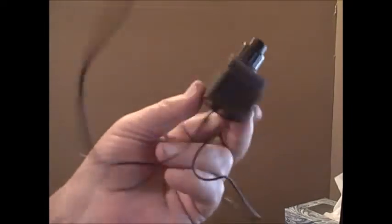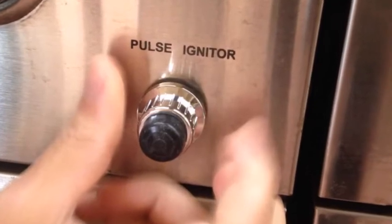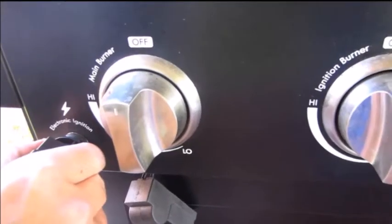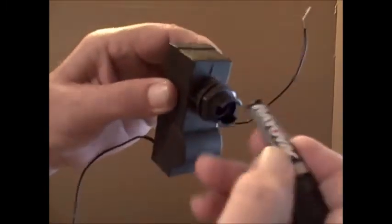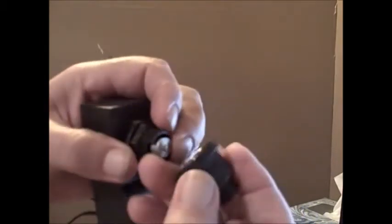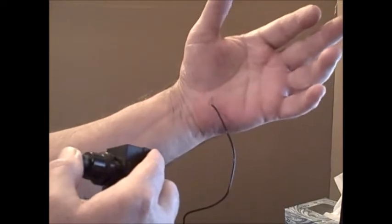You see this? This is the igniter off a regular old barbecue grill. Inside of it, one AAA battery. And we can watch it dance. Don't try this at home.